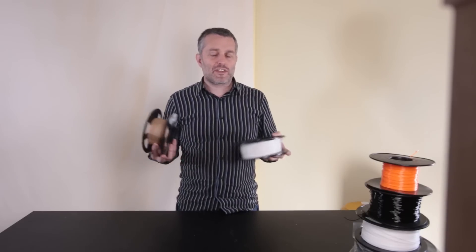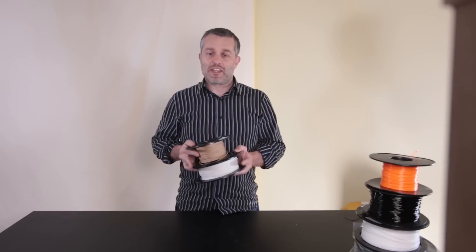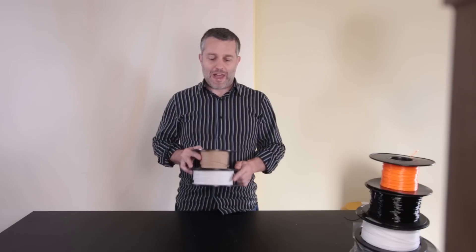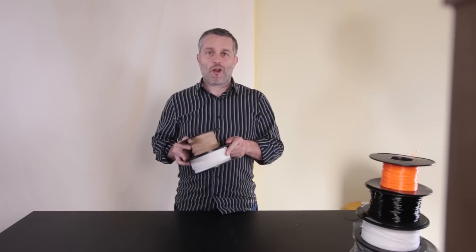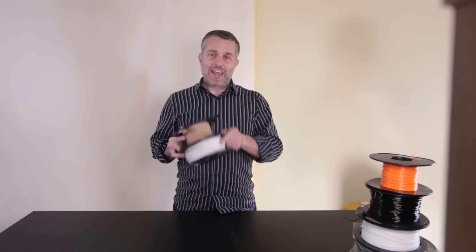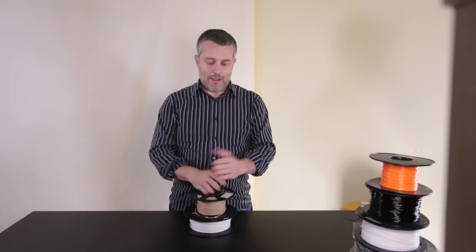Landfills get pretty warm as well, so there's no way this stuff is going to last for 10,000 years in a landfill like most other plastics. As far as your 3D printing habit not being harmful to the environment, PLA is the way to go — and it's also a very strong and capable filament.